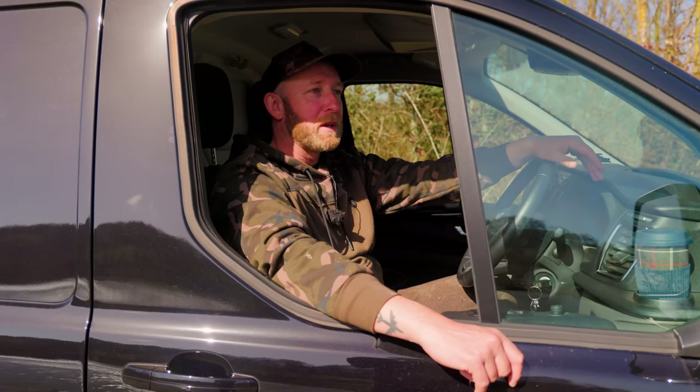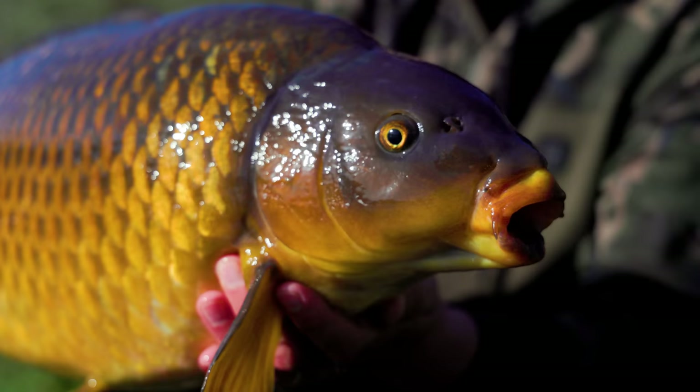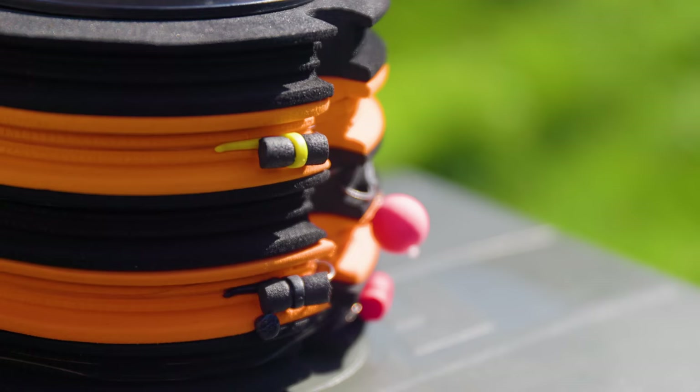That's it for my short session here at Ladywood. We've had a real mixed bag of conditions — sunny, rainy, and windy — but we still managed to put a fish on the bank. Hopefully this video has shown you that zigs don't have to be difficult and confusing, and they are in fact a really effective way of catching carp. Don't forget to subscribe to the Fox YouTube channel and I'll see you again next time.